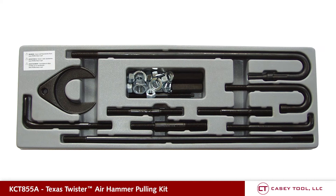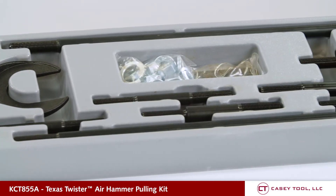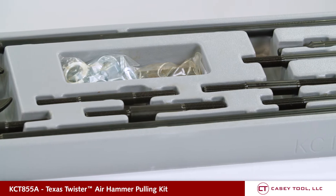Here we have the Texas Twister 855A pulling kit. It now comes in a gray display tray, which helps you see the kit components for easier identification and selling.